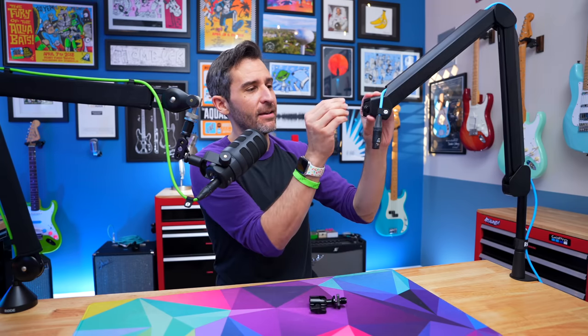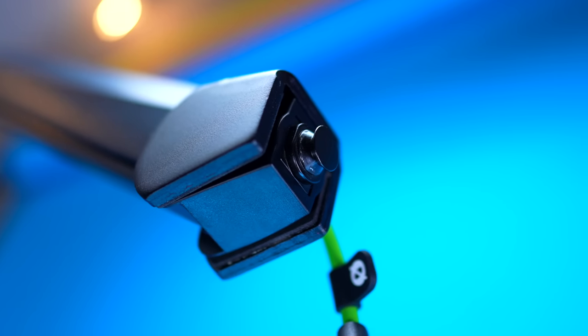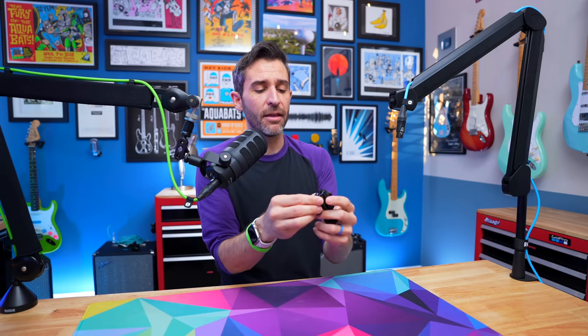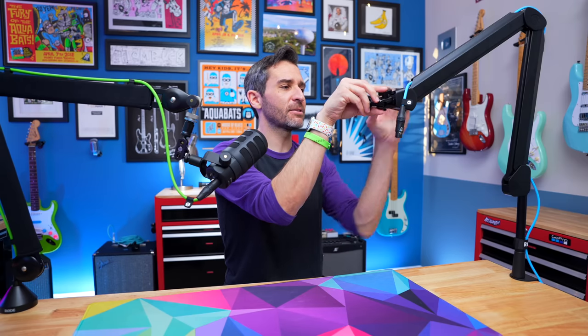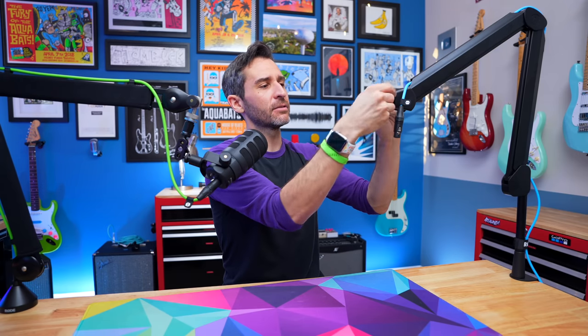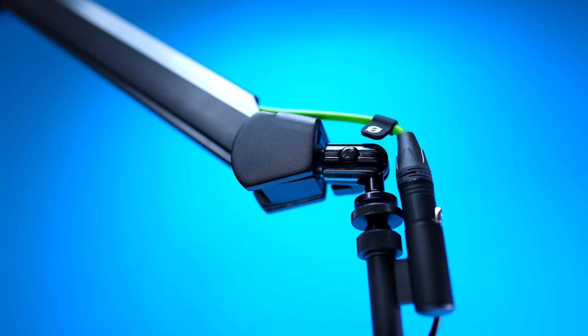The mount itself is the same as the low profile arm I've had for a while — it's a sort of weird little nubbin that Elgato uses, and it works fine. The downside is that it's fairly proprietary, so you can kind of only use their ball mount that comes with the arm. This clamps around here, you tighten it down, and you have a ball mount — which I've had a ball with because it allows for so much versatility in mic placement, much better than pretty much any other mount I've found.